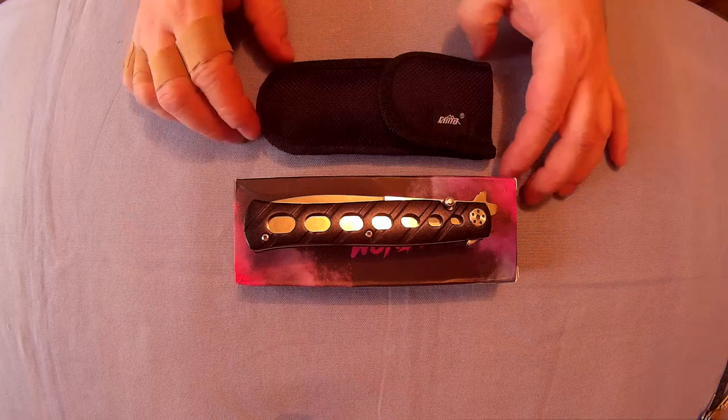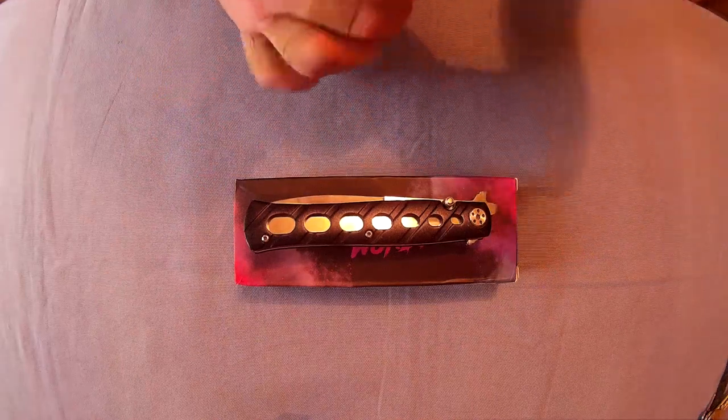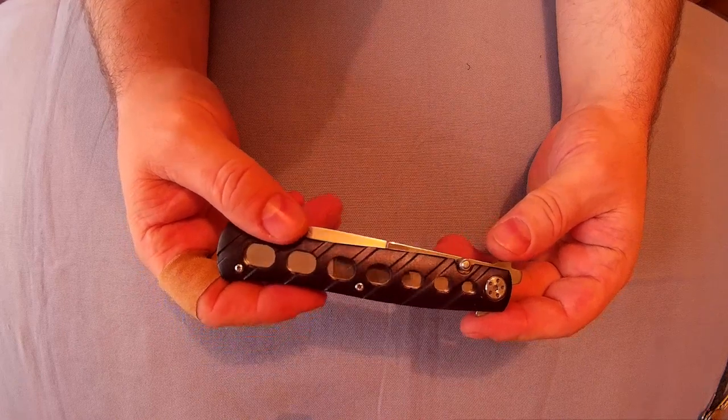GearBest — that's insane for a knife like this. You get a nylon pouch, not much to say about that, and there's the box. This knife comes in three or four different colours.